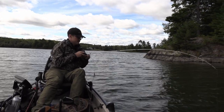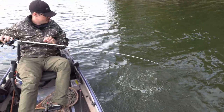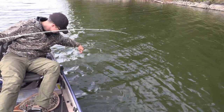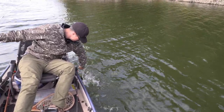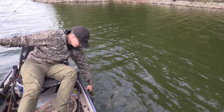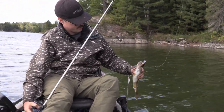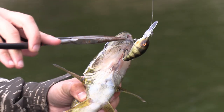I got something right here — hit right next to the boat! It's a decent walleye, not huge. It came right out of some weeds next to the rocks. I've got my pliers — that's a good eating-size walleye right there.